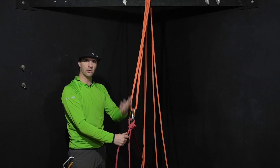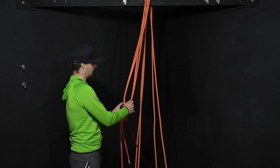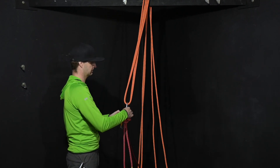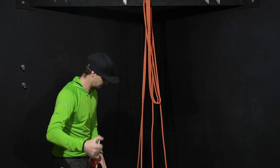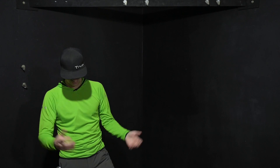Let those carabiners move as they need to. Undo the carabiners, pull that through, the whole thing comes down — tidy up your job, and you're done.